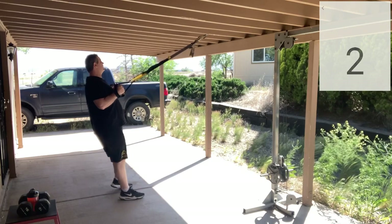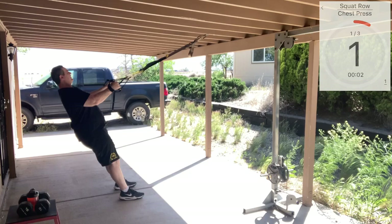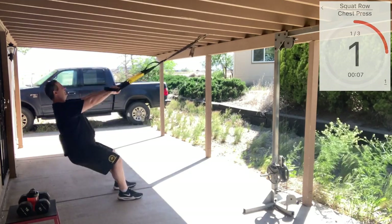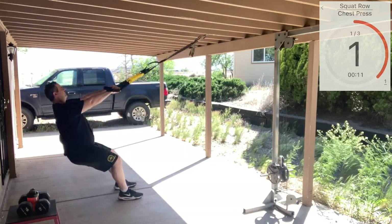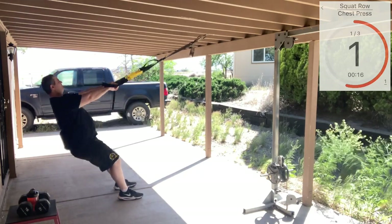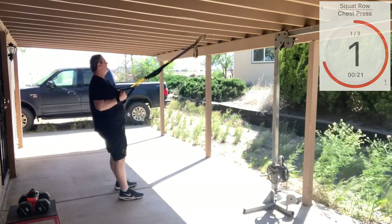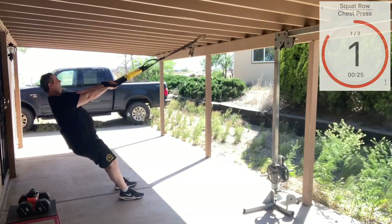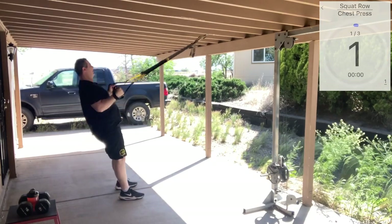Nice and tight in those handles, leaning back. We're going to extend, sit into our squat, nice and tall, good pull. Keep those elbows in nice and tight. It's okay to rotate the wrist as you pull — I like doing that, it's not necessary though. Good tempo here. One more time. Excellent.